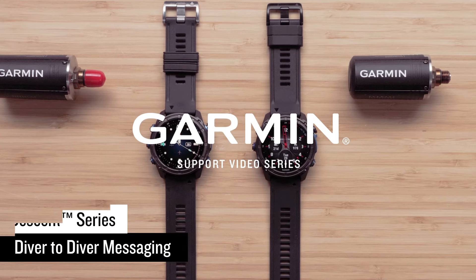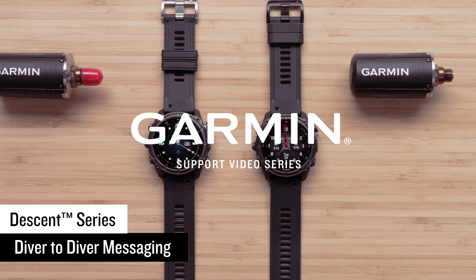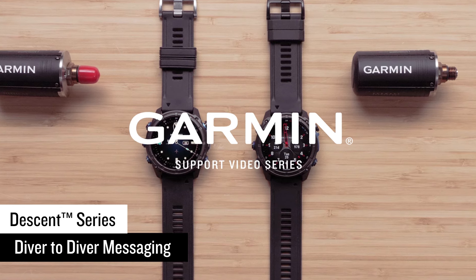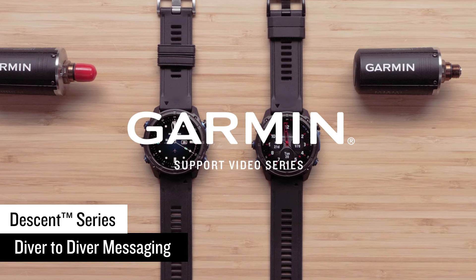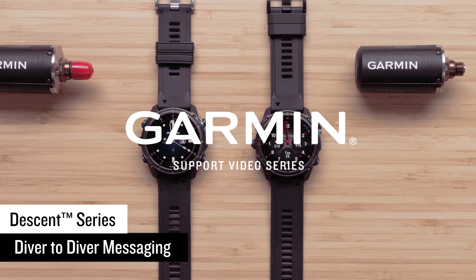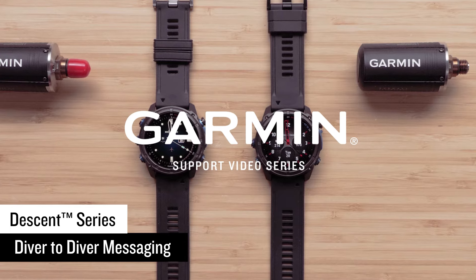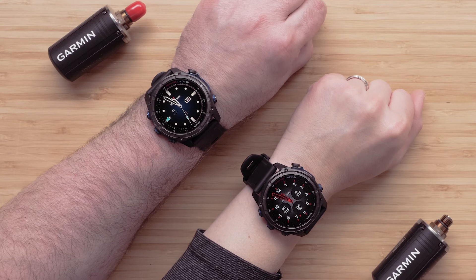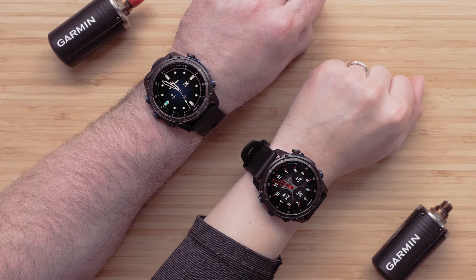In this video, we will show you how to get started with Subwave underwater communication on your Descent Series dive computer watch. To send messages, it is required for you to have a Descent T2 transmitter and the Descent MK3i Series dive computer watch. However, any paired Descent MK2i Series dive computer watch and Descent T2 will be able to receive messages. In this video, we will be using a Descent MK3i. Your dive buddies will also need to follow the steps in this video with their Descent T2 transmitter and a compatible Descent dive computer to receive messages.